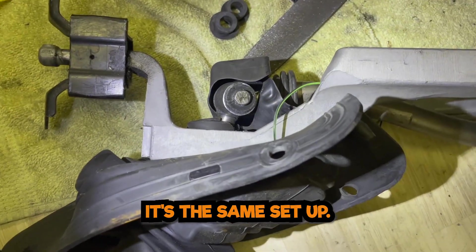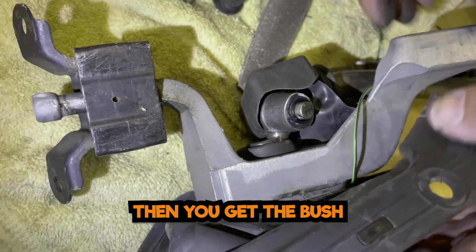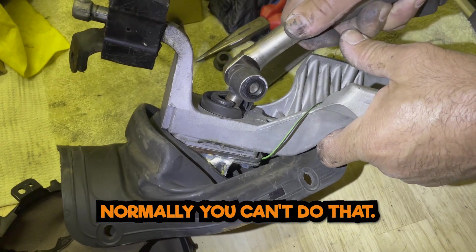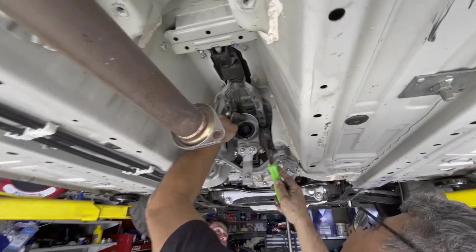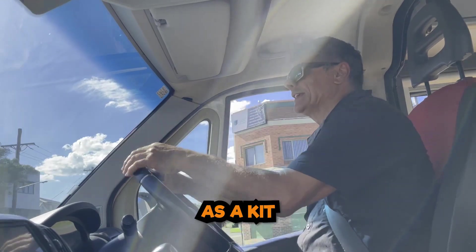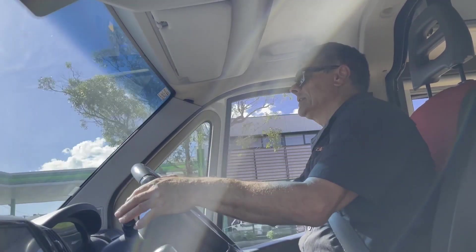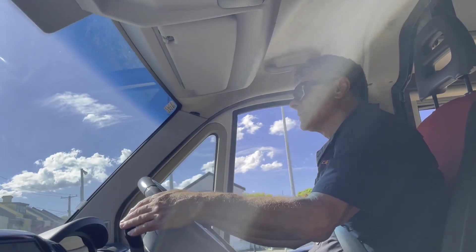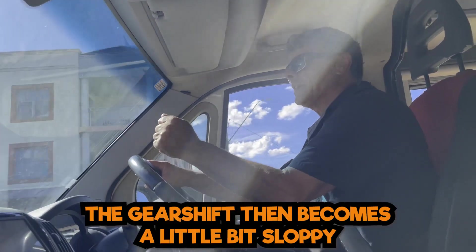It's the same setup here. All you've got to do is slide that off like that. Normally you can't do that — you always struggle. You can make them — it's a clip, a washer, and a bush; there's a kit. It'll be the best little thing you can buy for it any time you do a gearbox job. A lot of people just leave the bush out, but then the gear shift becomes a little bit sloppy.